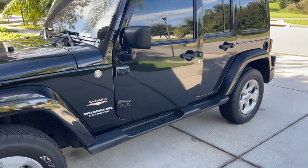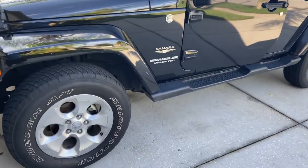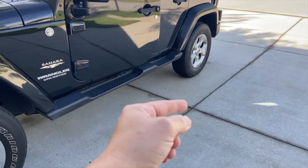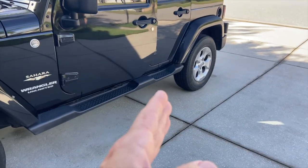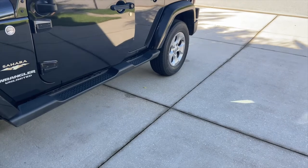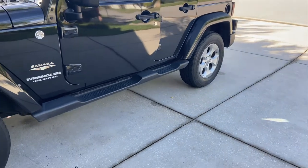I've had this Jeep for a couple months now and one thing that's driven me a little bit crazy since I bought it is the Carfax reported an accident on the left side. The left rear tire was super bald and I was wondering why that tire was more bald than the rest. Since it had an accident on the left side, I had the seller take it and get an alignment done before I bought it.